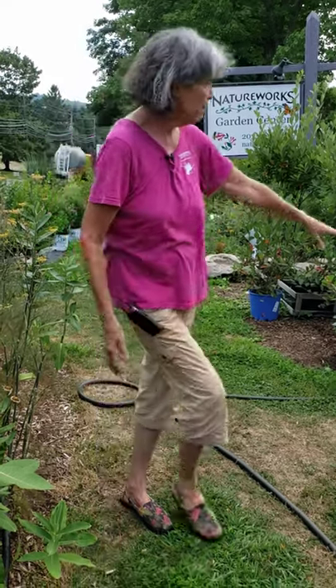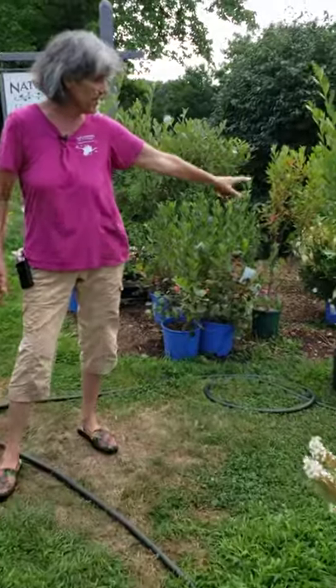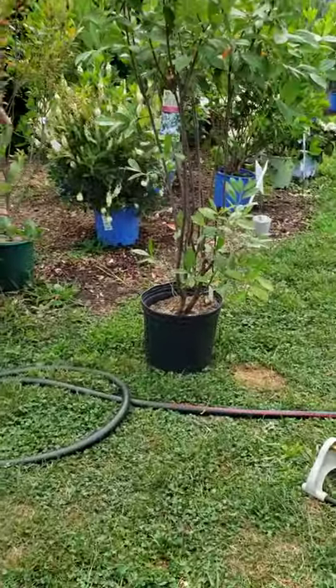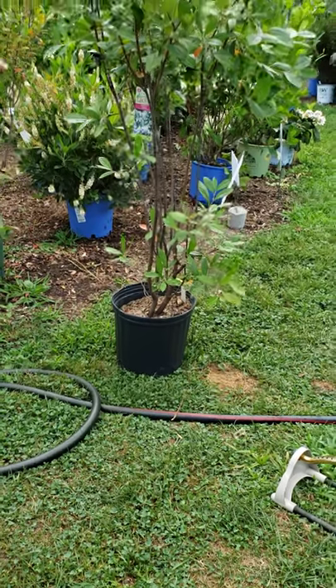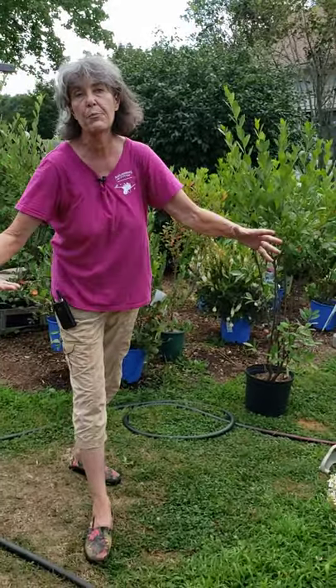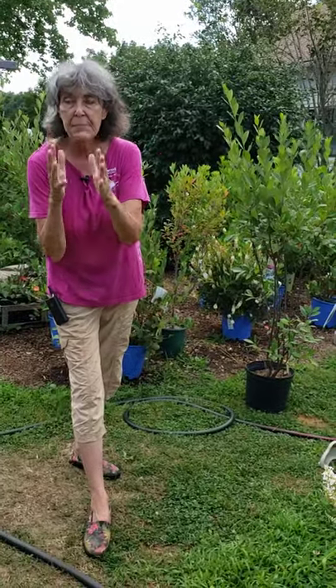Every plant has a different root zone and you don't necessarily know what kind of roots they have, but when you look at the size pots they're in on the benches, you've got to at least get the water down to the bottom of that. After a plant like this one has been in the garden for five or ten years, the roots will go deeper and wider — so deep soak.